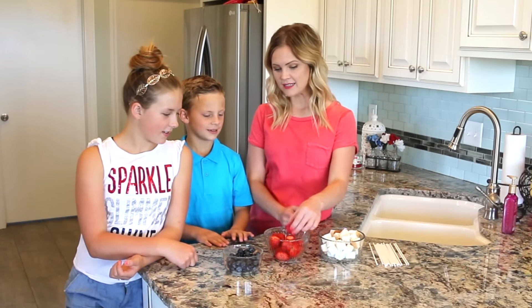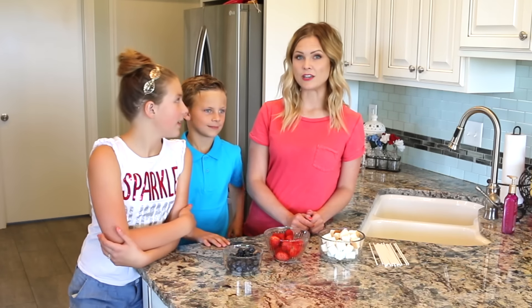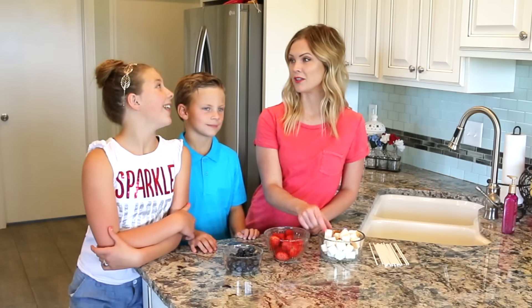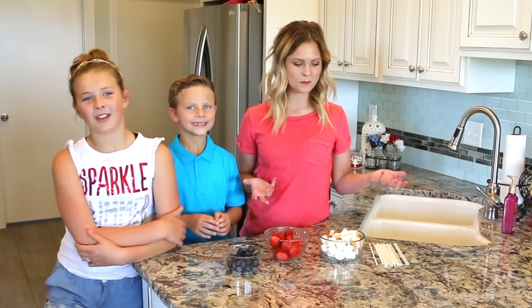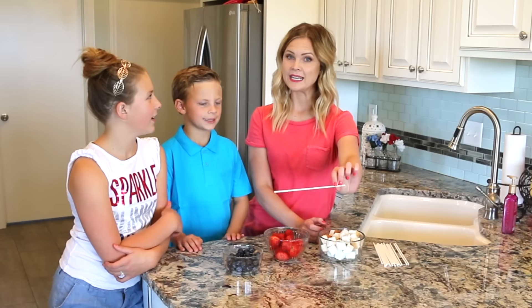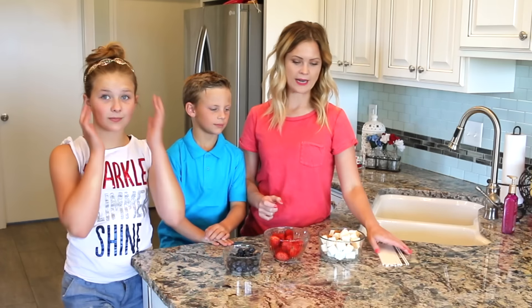Blueberries and strawberries — I just cut the ends of the strawberries off. You're also going to need an angel food cake, and I have just cut these into cubes. You can also cut these into stars if you have a little star cookie cutter. Instead of wooden skewers with pointy ends, we are going to be using long lollipop sticks. These are just a little bit safer and they work great.